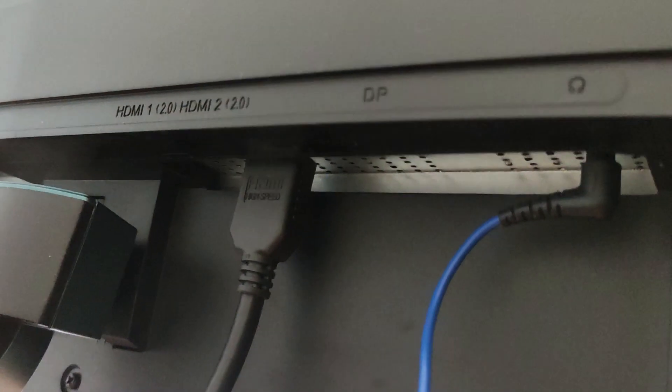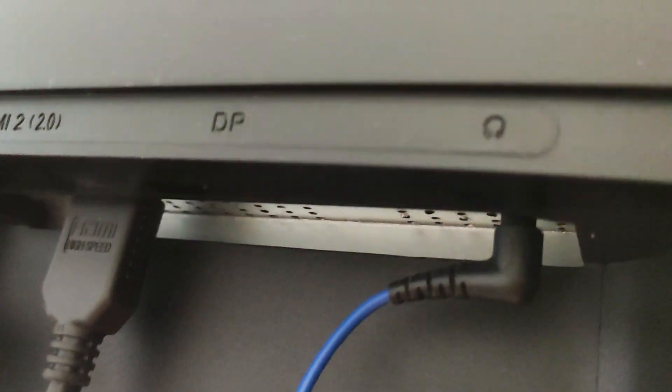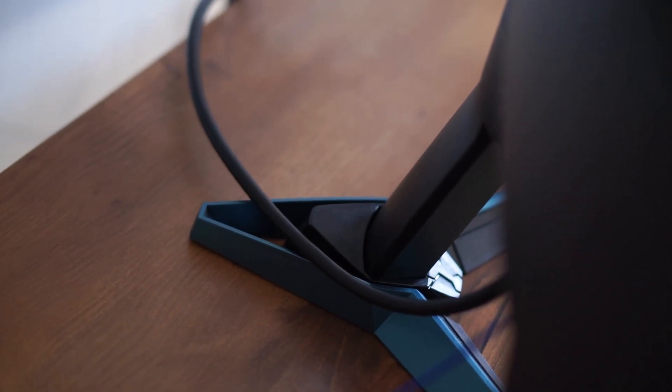If you talk about the ports, there is an HDMI port and an audio jack. HDMI 2.0 is supported. There are many good things, but some things are missing. You can't adjust the height — you can only tilt it. Also, deep blacks can reveal screen bleeding issues in some cases.